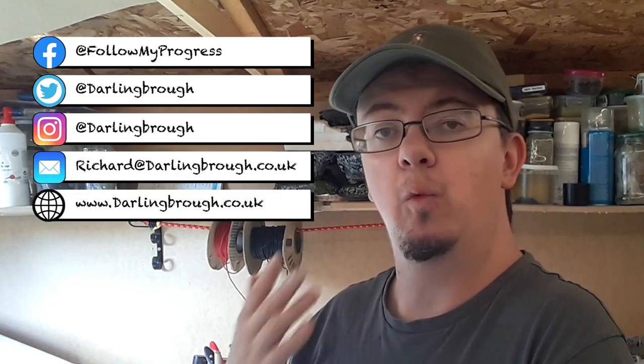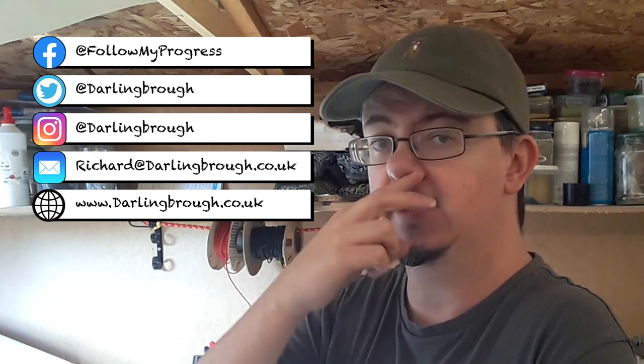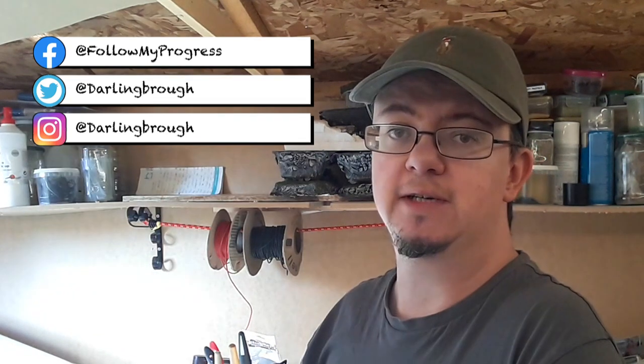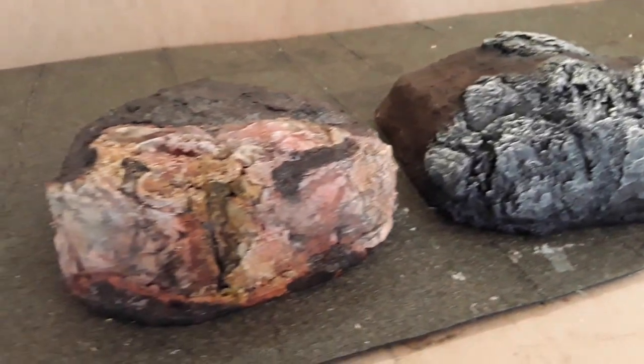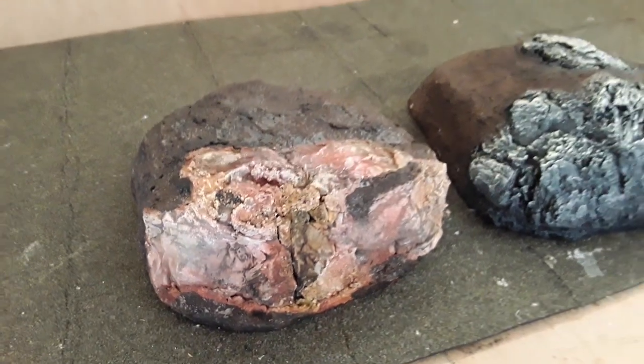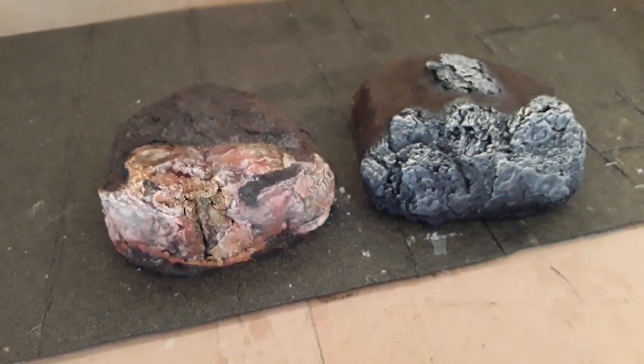So there you go — two completely different methods to building terrain or scenery, which you can use for your model railway or your terrain pieces for wargaming. Both are equally as effective, in my opinion. What is your favourite? Do you have a preference? Drop me a comment in the comments down below. You'll notice they look completely different now — that's basically just down to the colours that I've used. I'm sure if you used matching colours you could actually get them to look really, really similar. I wanted to use different colours to demonstrate the techniques differently. You can use a variety of different colours — for example browns, greys, or even purples if you want something a bit more science fiction-y. It's entirely up to you.